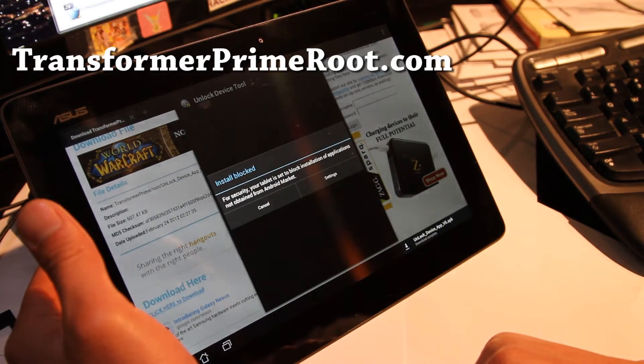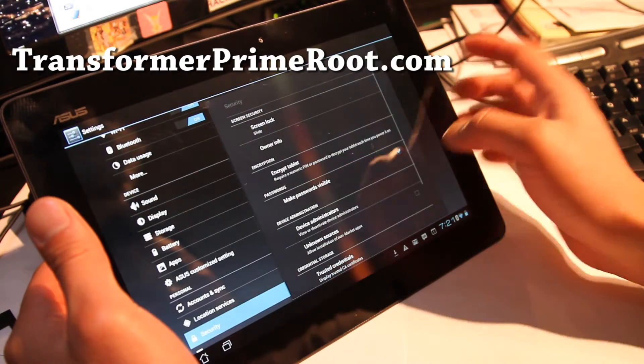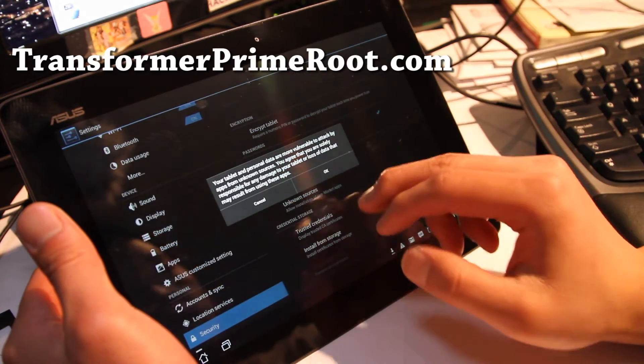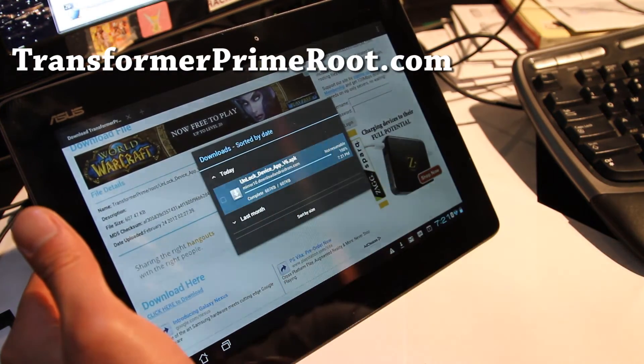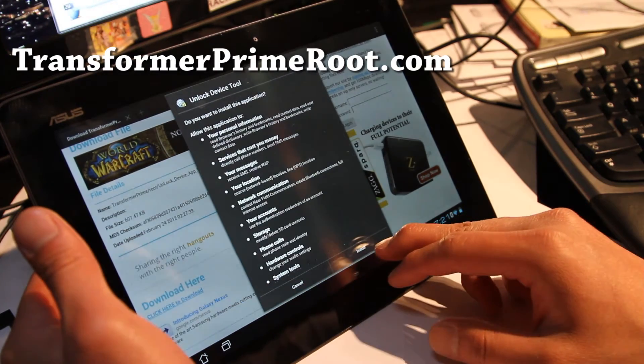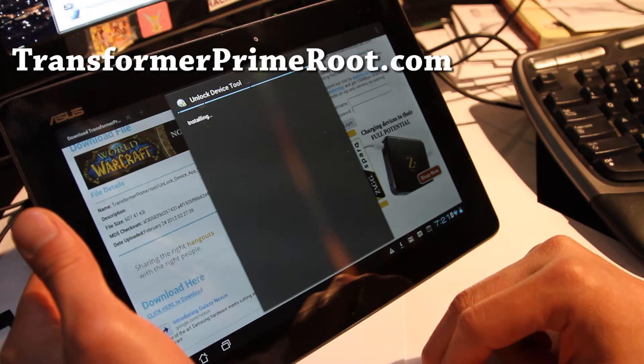Hit there and it says install blocked. Go to settings and make sure unknown sources is checked on. Hit OK, go back, hit that again, and install this unlock device tool.